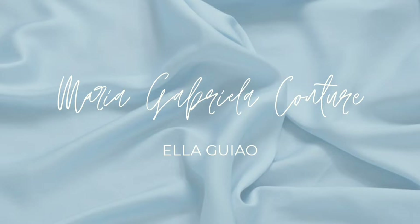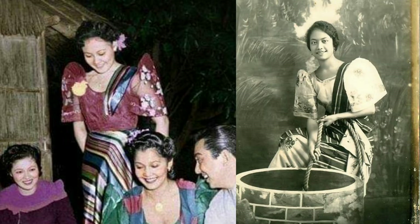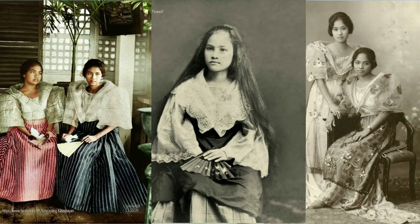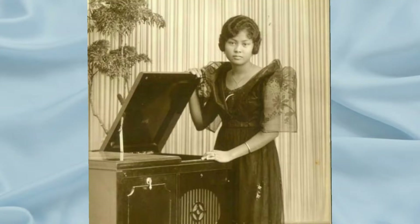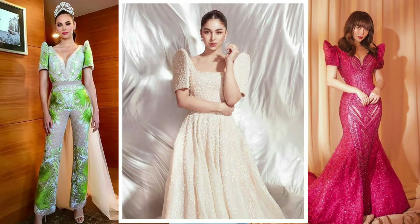Hi everyone! For this video, I am going to be showing you how I made this Filipinana. Filipinana is a cultural clothing for the women of the Philippines. It consists of the structured and exaggerated shape of the sleeves. There are many variations of the Filipinana, but this is the most famous one. There are now a lot of modernized Filipinanas, so I'm going to make one for a friend that she's going to wear for her graduation party.